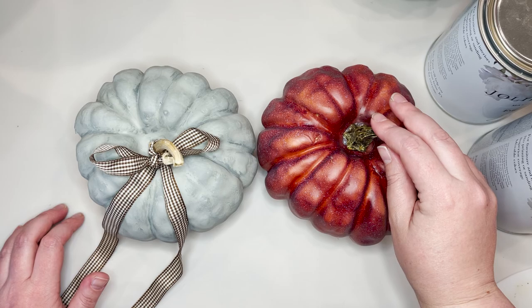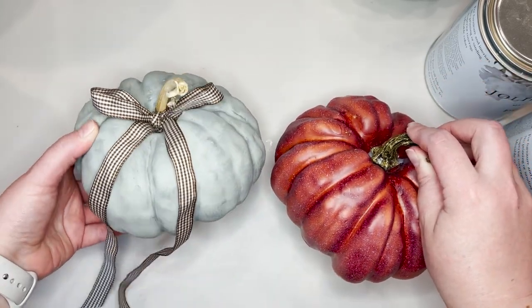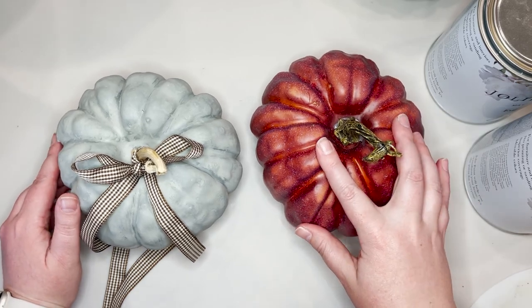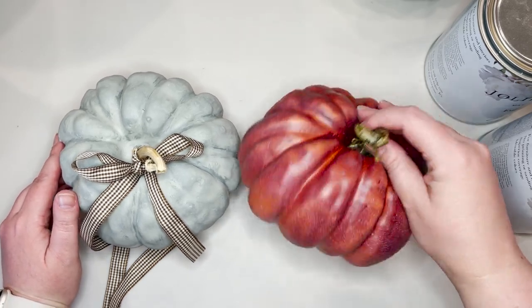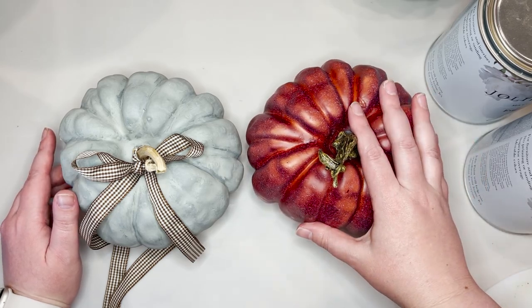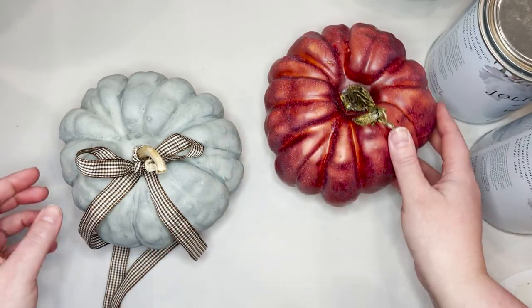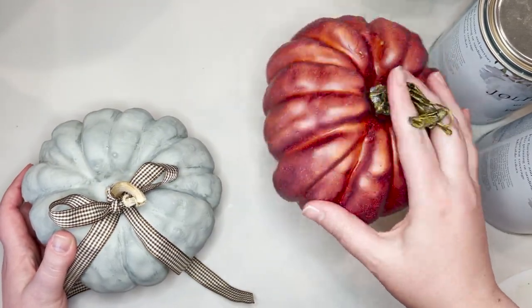The pumpkin here on the right is what I'm going to be painting, and the one on the left is one I've already painted. I picked up these pumpkins from Michaels this year and I love them — I love the shape, the texture. They look so much more realistic than a lot of the fake pumpkins that you can buy.